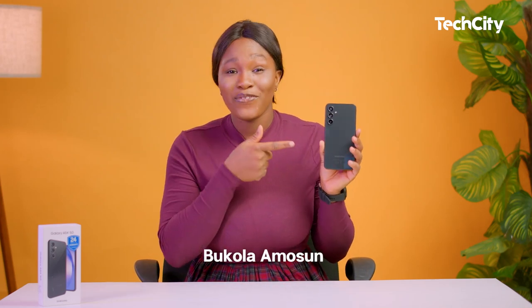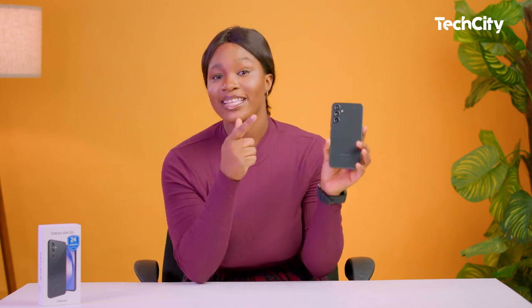Samsung has just launched a mid-range device, the Galaxy A54 5G. With a 5000mAh battery and 8GB of RAM with up to 256GB of storage space, you can get this smartphone without breaking the bank, and I will show you how.